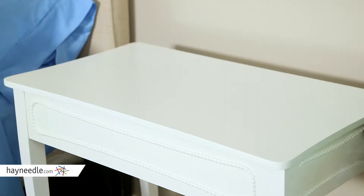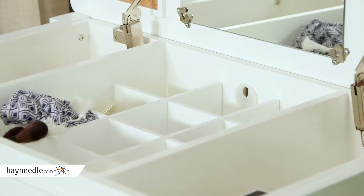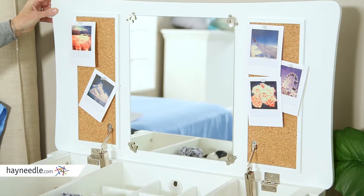It starts out looking like a bench, but flip open the top to reveal extensive compartmentalized storage for a number of personal items, not to mention a vanity mirror and side cork boards for additional organizational needs.